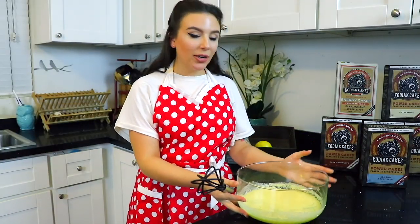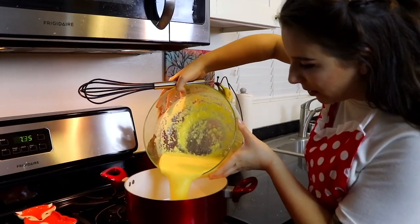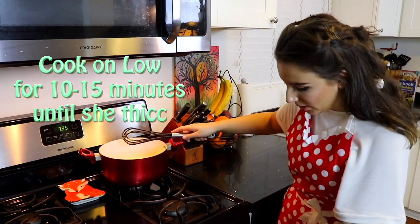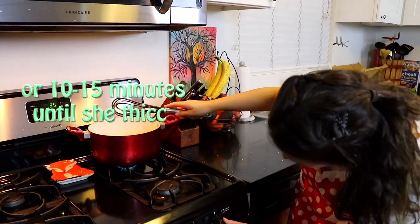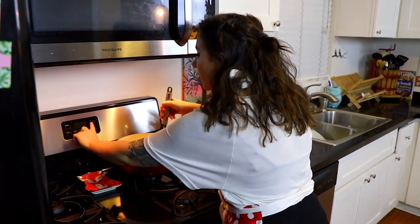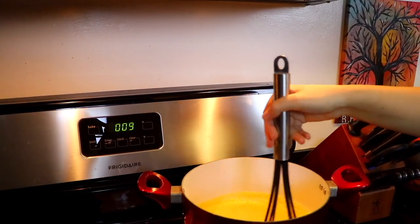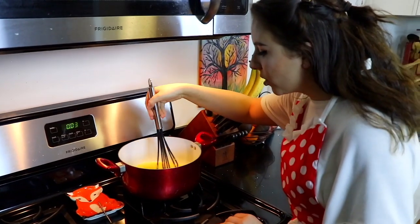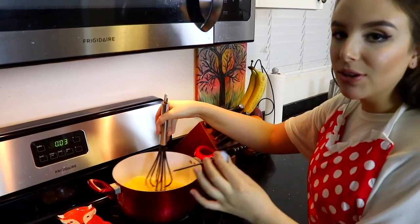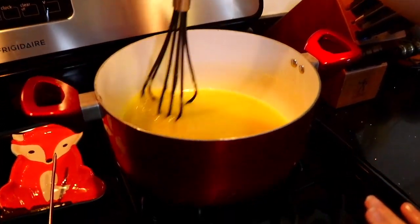Now that we have all our ingredients combined for the lemon curd, we have to go over to the stovetop and really get this going. We want to cook this super low and slow — it does have eggs in it, and we are not making scrambled eggs here. So we're going to set a timer for about 10 minutes, put this on the lowest heat possible, constantly stirring.